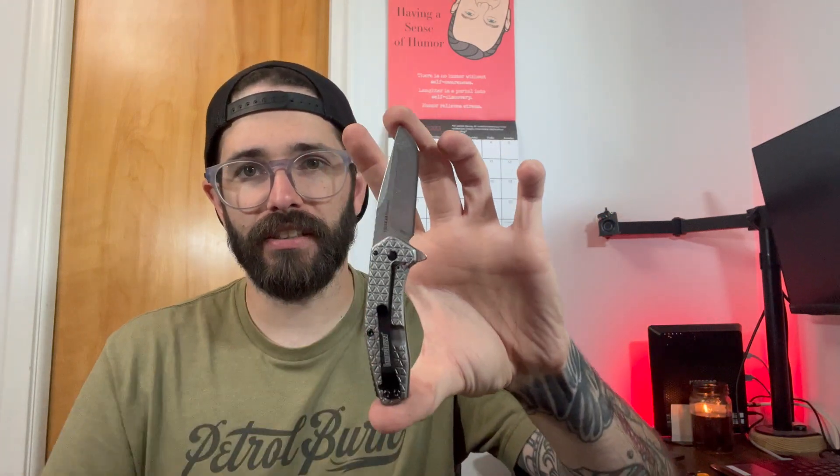This is pretty much a smaller EDC knife, smaller pocket knife if you will. As you can see, the size of it is very, very small, so it's nice and compact. If you're in a smaller pair of pants or pair of shorts that doesn't have a ton of pocket space, something like this would be very nice to have with you. Very small compared to other pocket knives out there.